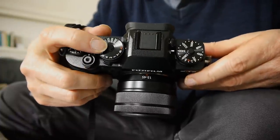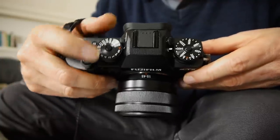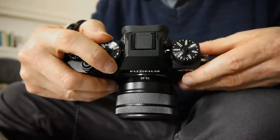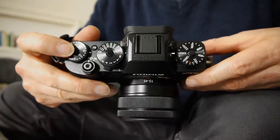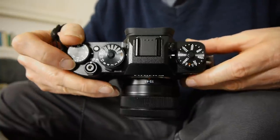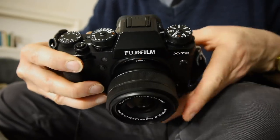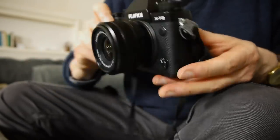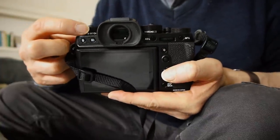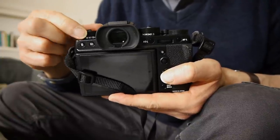There's another similar ballpoint pen lock on the shutter speed dial. If I lock that, it won't turn, and if I unlock it, it does turn. We've got exposure compensation on the photographer's right, which gives us three stops up and three stops down. The dials are a little bit taller than on the X-T1, a bit easier to turn as well and a bit more nicely finished.